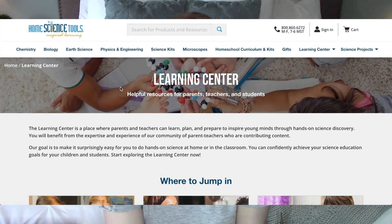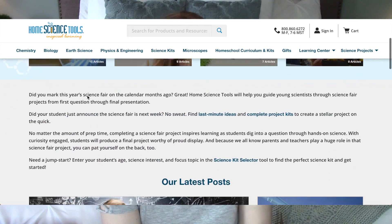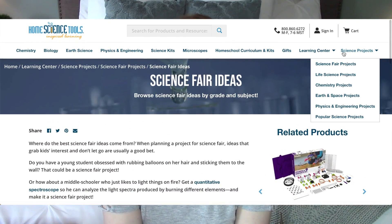This has worked out best for us — having a spine curriculum of Bob Jones and then combining it with science activities and hands-on activities from Home Science Tools, things we already have around the house, or just going outside and observing nature. I am all about mixing a book curriculum with hands-on activities and play-through learning. Home Science Tools also has tons of lesson plans and project suggestions, even science fair project suggestions on their website.